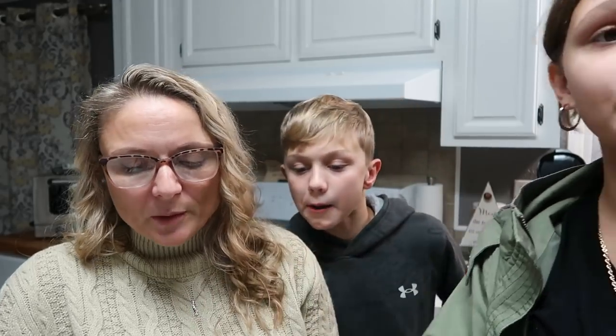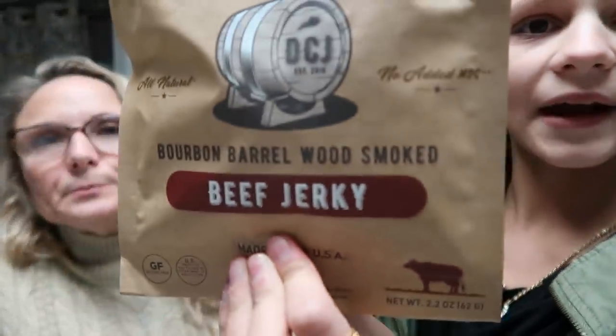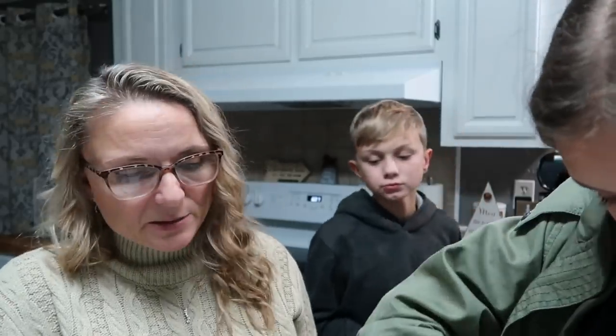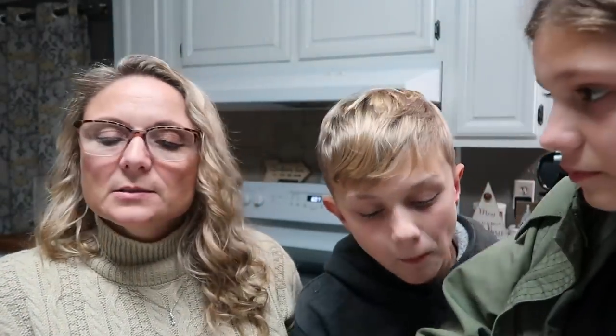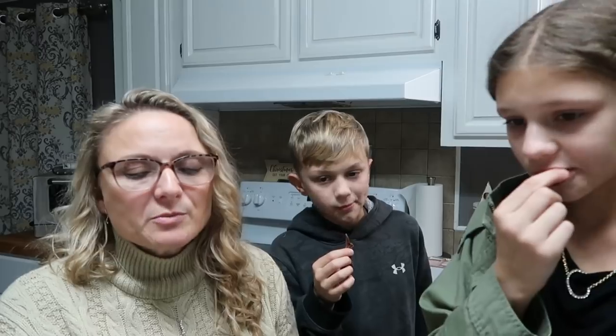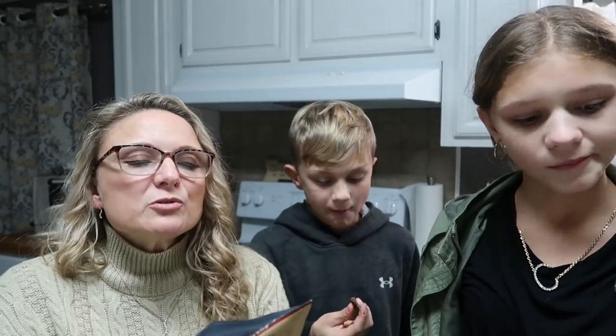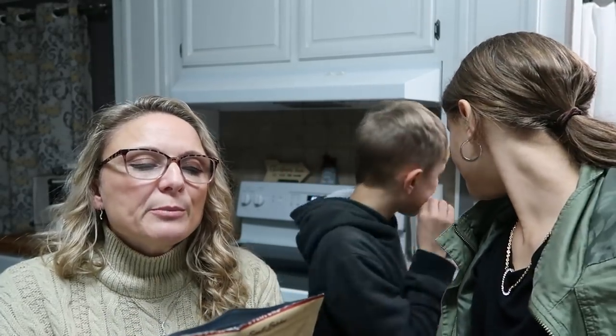Now we're going to try the Bourbon Barrel Wood Smoked. This one is slow cooked over authentic Kentucky bourbon barrel staves. That one's good! I have a sweet tooth so far this is my favorite.